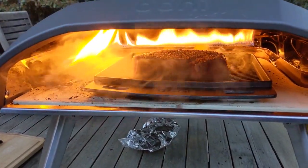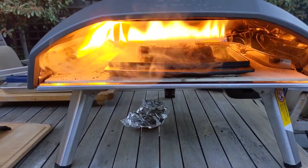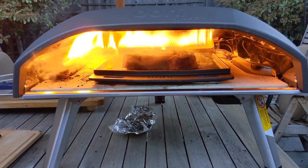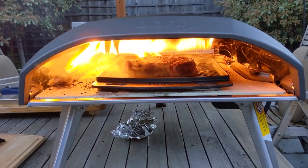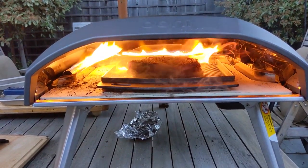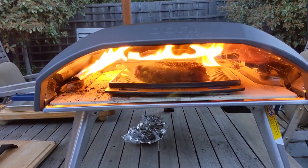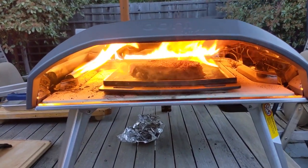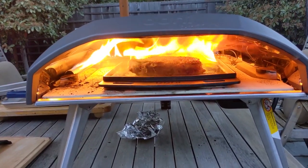You got your timer going? So this might be a 90-second cook, but this is kind of trial and error. This is the first steak we've done in our oven. The steak is a little bit thicker — normally a 20 millimeter steak, 0.78 inches, but this one here is about an inch. They say you can cook a steak in 90 seconds on one side, and then you got to do the other.